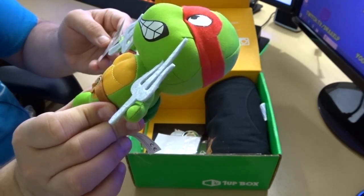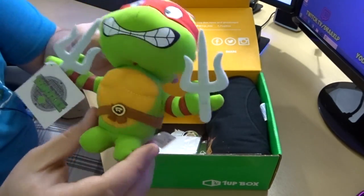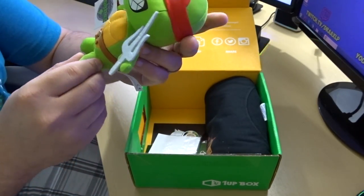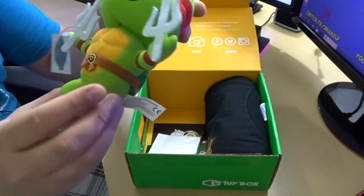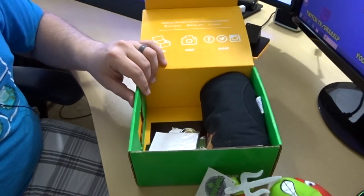Is this... I don't remember the colors, to be quite honest with you guys. I was never a huge Ninja Turtles fan, but I can definitely appreciate the Ninja Turtle. So yeah, that's cool.